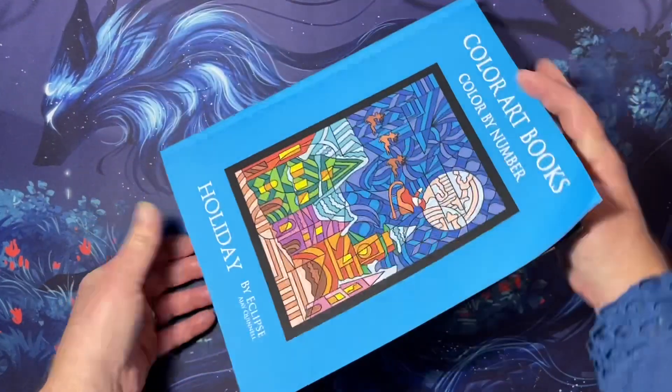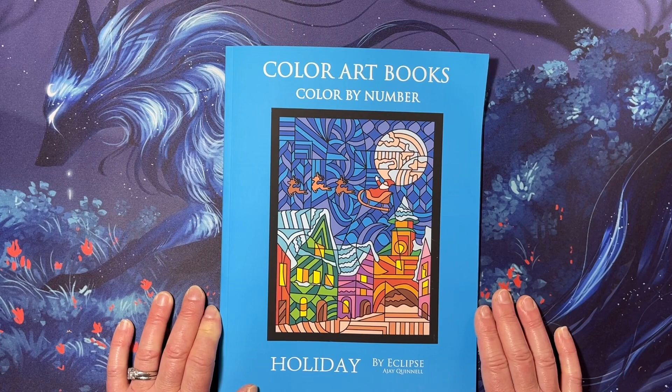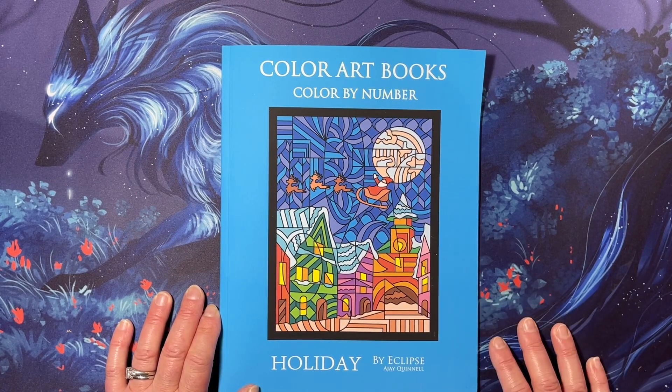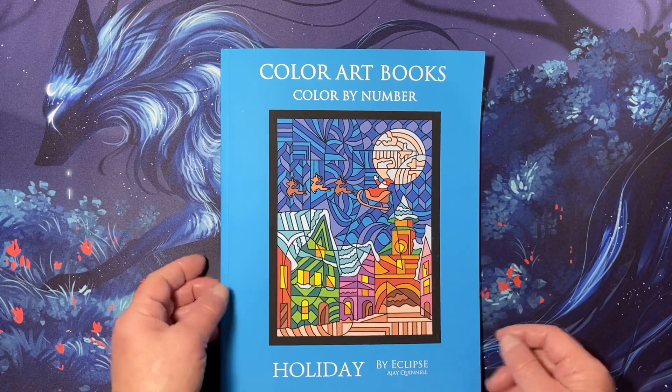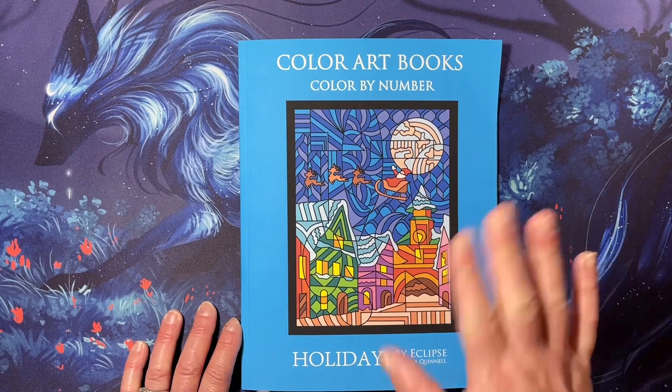And that is it. So a really quick flip through of Holiday Color by Number by Eclipse AJ Quinnell, premium paper edition. I hope you all have a great day and I will see you in the next video. Bye!